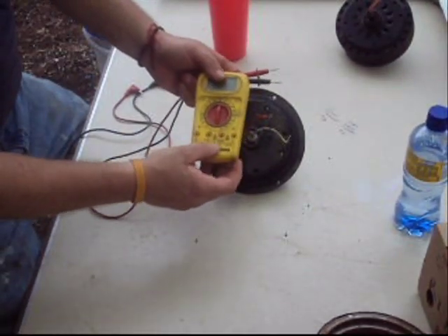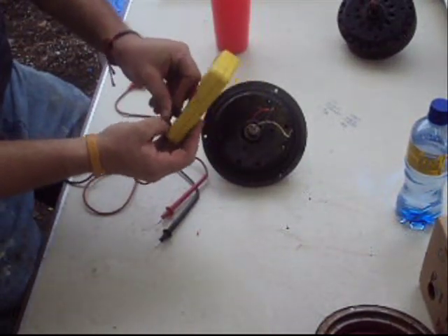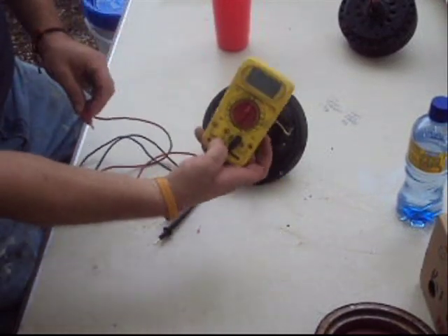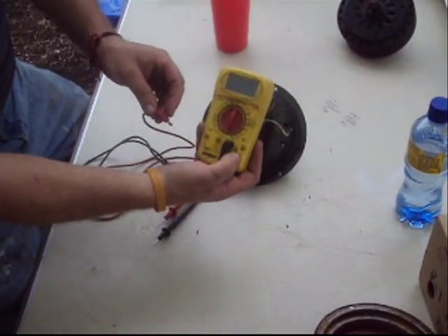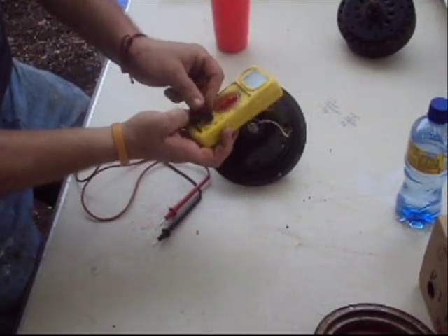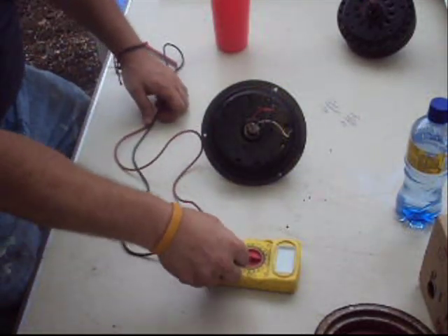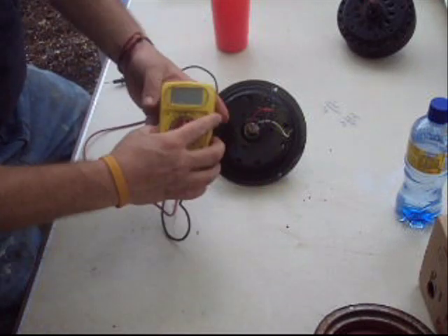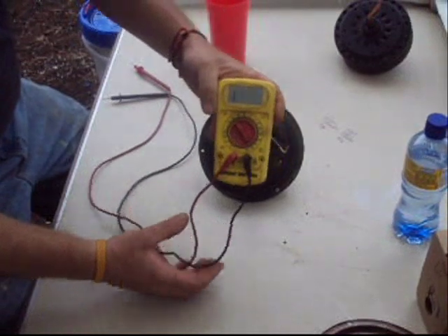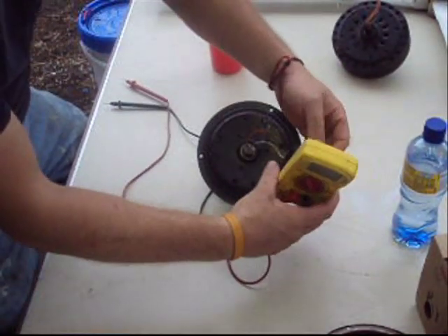This is your ohm meter. This is common — always your black lead — and it plugs here. It says ohms here, so I'd put this over to the ohms selection; it's got a little ohm symbol. For voltage and amperage: amperage you put in series, voltage is in parallel. Ohms — you're making this part of the series circuit. We're going to select this over to about the 200-ohm scale. Down here is for testing diodes; it's still ohms and works the same way.